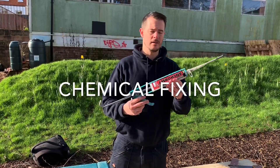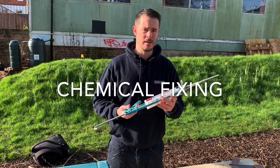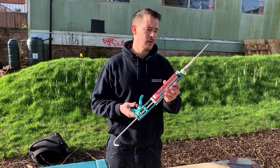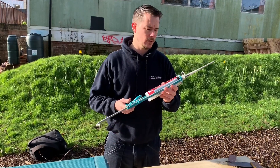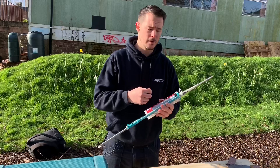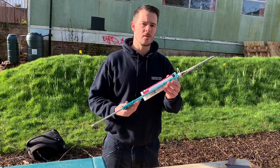This is some anchor fix bought from Interline — it's a chemical anchor. So if you've got a fixing point in stonework or some ground that's hollow underneath, this is the chemical fixing to use.